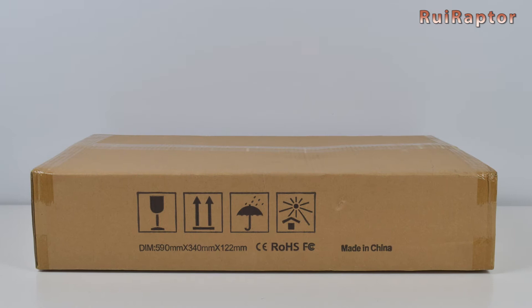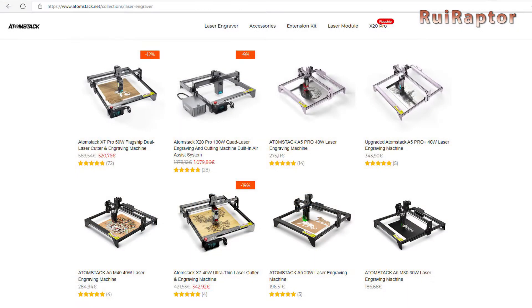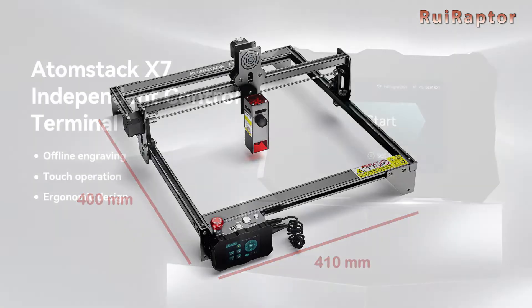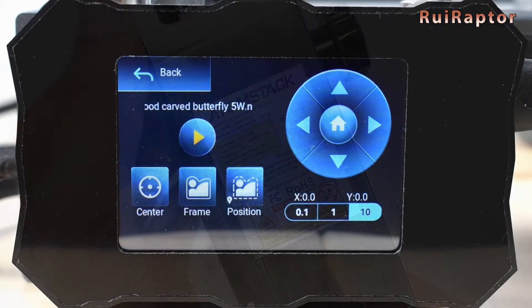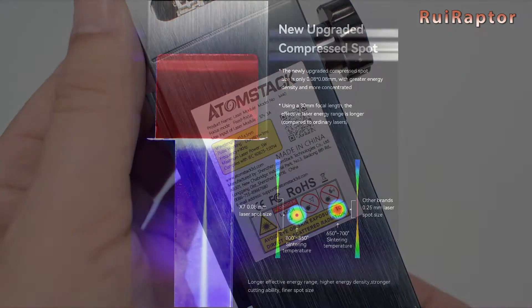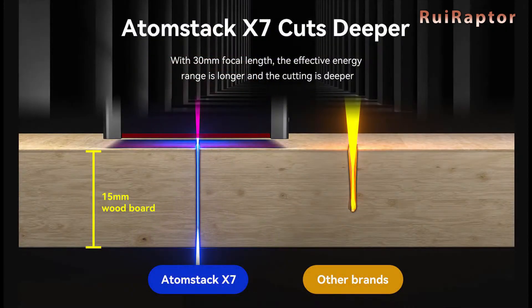So today we have the Atomstack X7 laser engraver. This is one of the nicest models from Atomstack. It has an engraving area of 410 x 400 mm, includes a control terminal with display which allows us to operate the engraver without the need of a computer, and a 5.5 watt ultrafine compression laser which, according to the manufacturer, is capable of cutting thick materials.